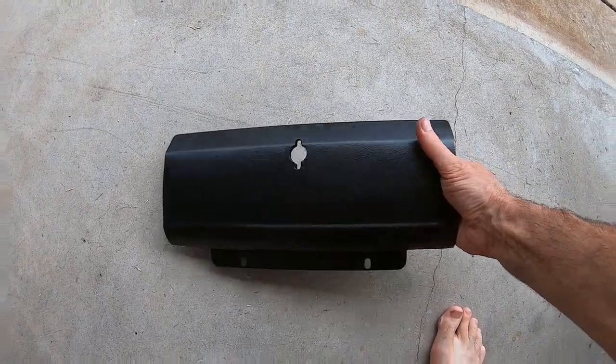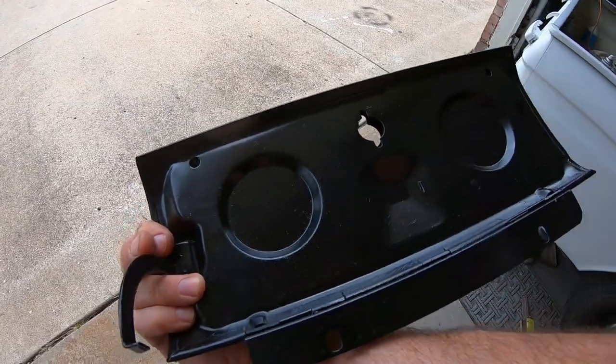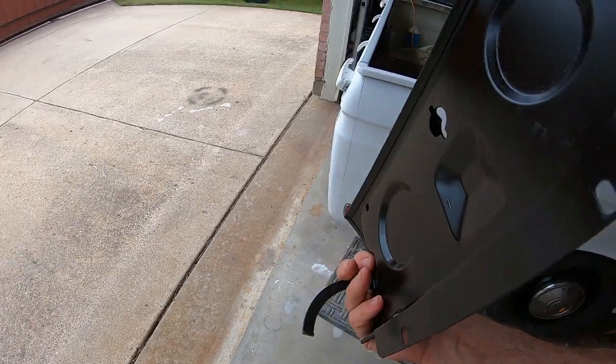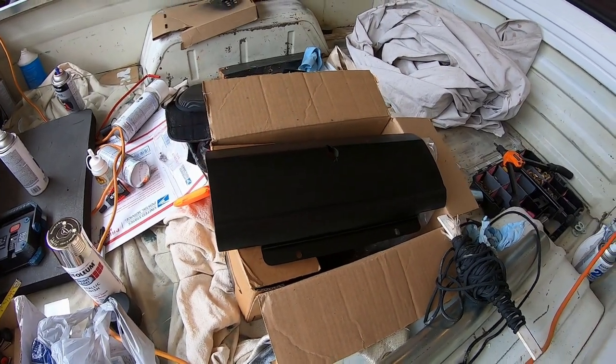I put one coat of paint on the glove box in satin black last night, then the sprinklers ran on it, and I put another coat on and the sprinklers ran on it again. It does need another coat but it's a lot better than all scratched up.